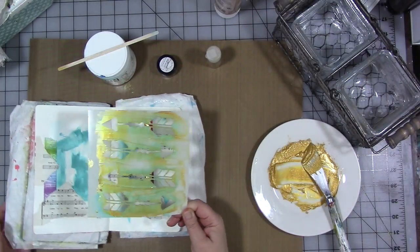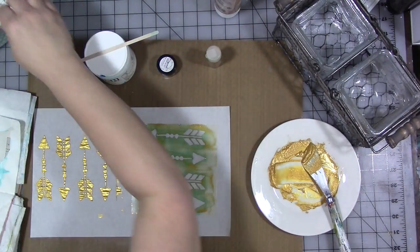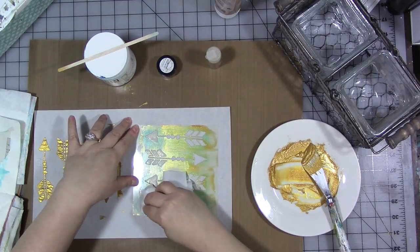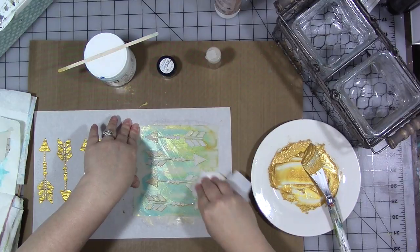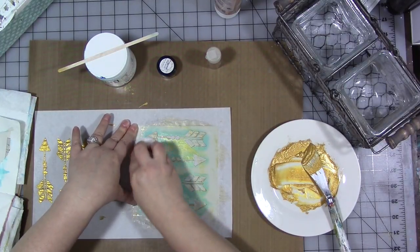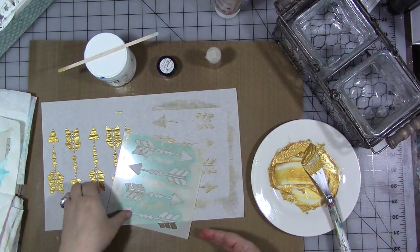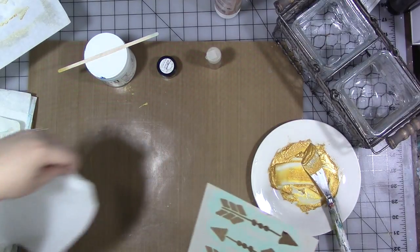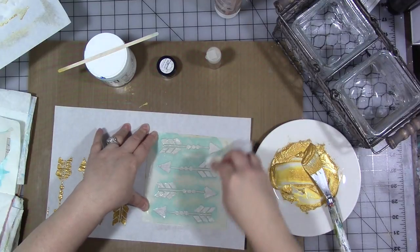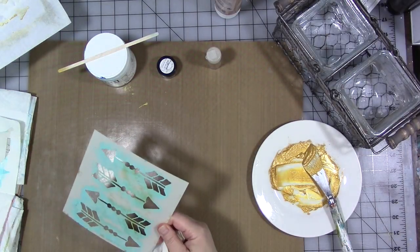We're going to use my arrow stencil, which is one of my new stencils and I was playing with it earlier. First thing we want to do is wipe it off - I'm going to get out a baby wipe. This is the gold metallic dimensional cream that I mixed up in a previous video - I'll try to remember to link it in the description below. We're going to clean this off really quick. You want to clean this stuff off of your stencils - don't leave any dimensional texturing gel medium type product to dry on your stencils, it'll clog them up and it will be a lot harder to clean off later.